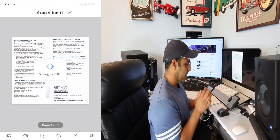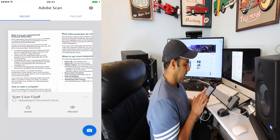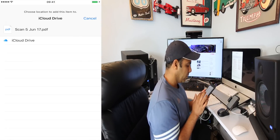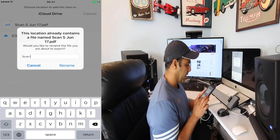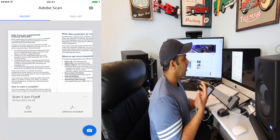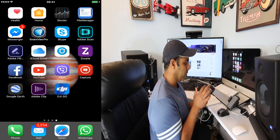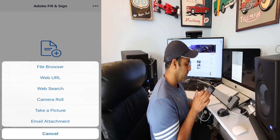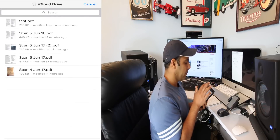I'm going to save this PDF and share it on iCloud. Add it to your iCloud Drive and name it anything — I'm going to name it 'test.' Now this document is uploaded to iCloud. Exit this application, go to Adobe Fill and Sign, click on 'Select a form to fill out,' click on File Browser, and open the test PDF.